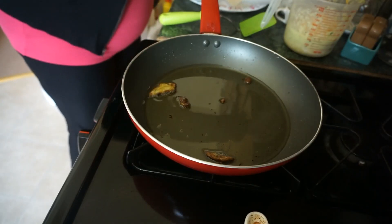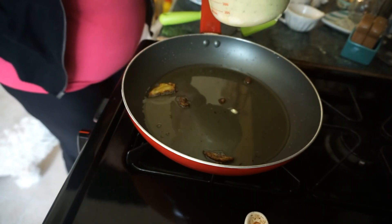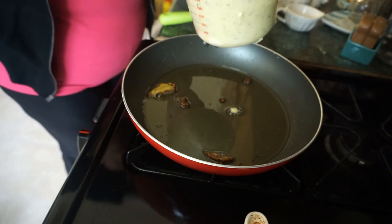Also, add a little shredded cheddar or grated cheese to your mixture just to give it a little extra something.